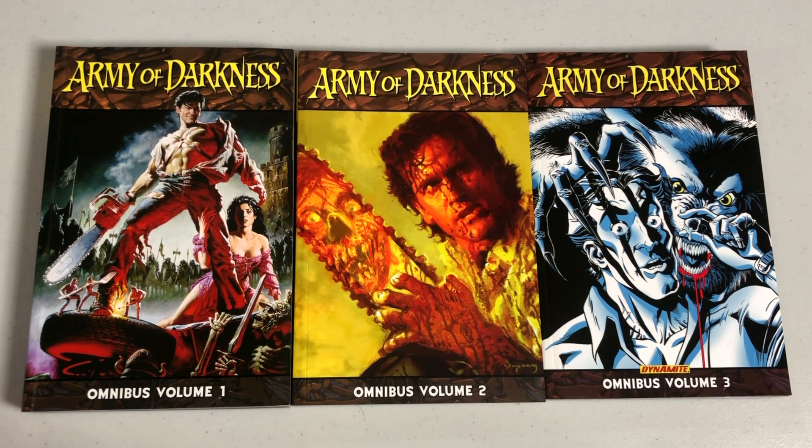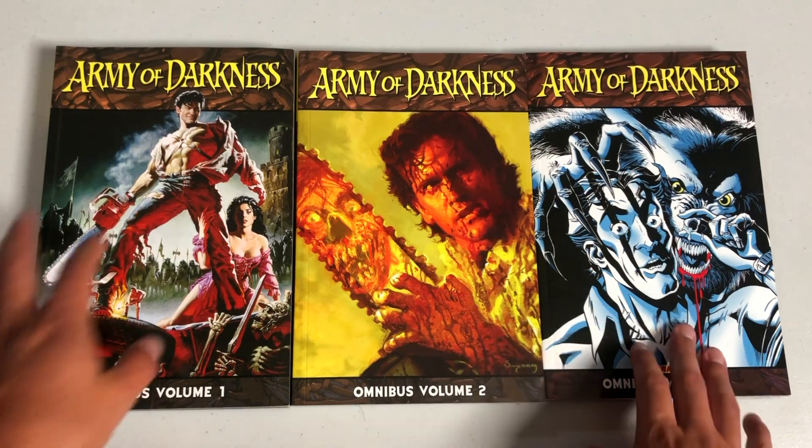Welcome back, everybody. Before I get started, a big shout-out to Vincent Faust for sending us copies of these books.